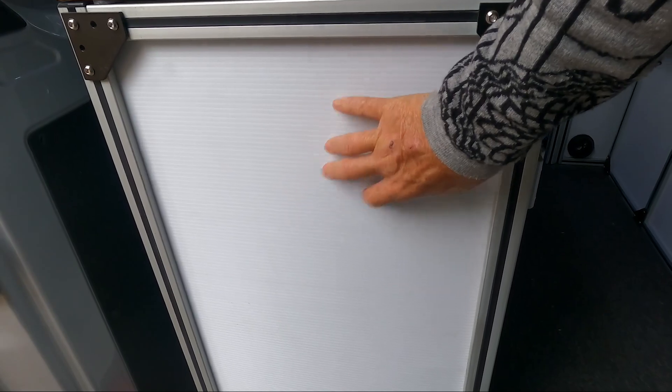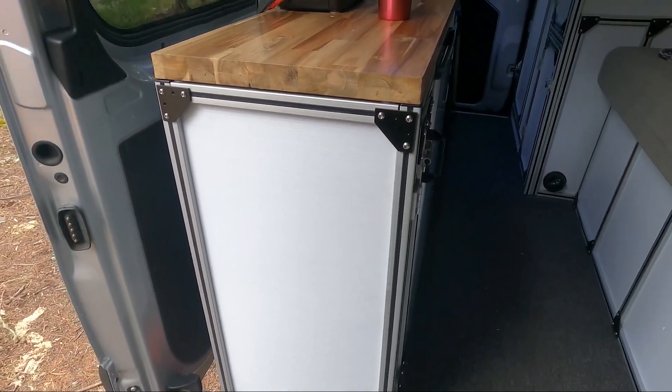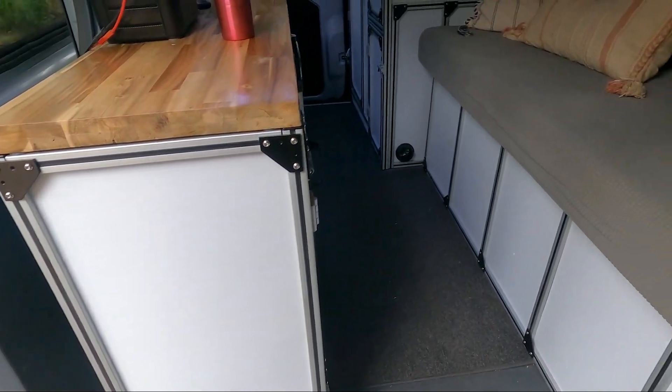We doubled up the corrugated plastic to give it the extra strength we thought it would need, and we have that in all of the cabinets and all of the finished places.